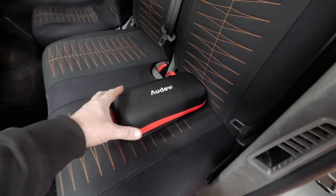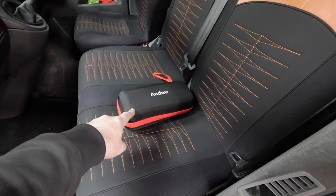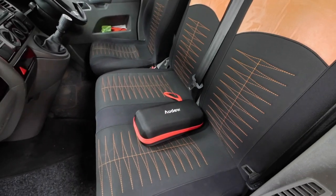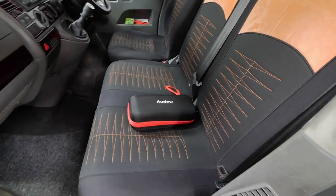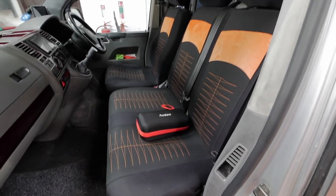If you guys remember a bit ago I did a video on the Ordu jump starter. This one here — this has turned out to be invaluable. I could do with another one actually, because I keep leaving this one in here under the seat. I could do with one at home for the MR2, because I've never got this one when I need it. But the guys from Ordu have sent me something else, so let's have a look at that.